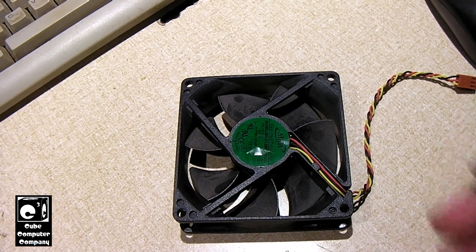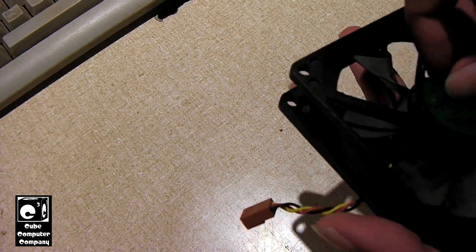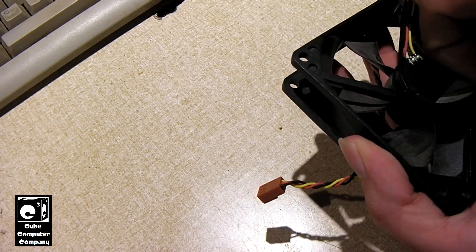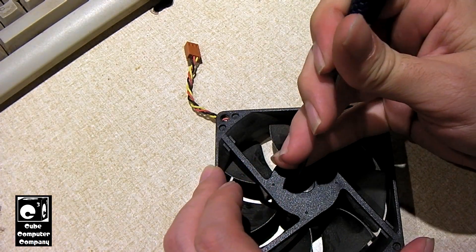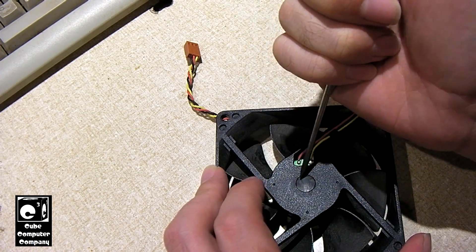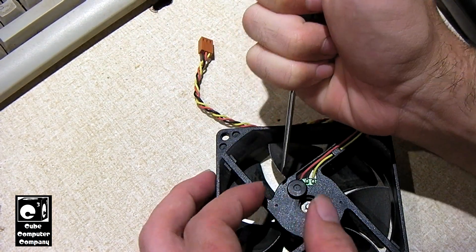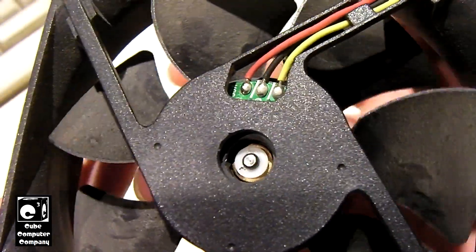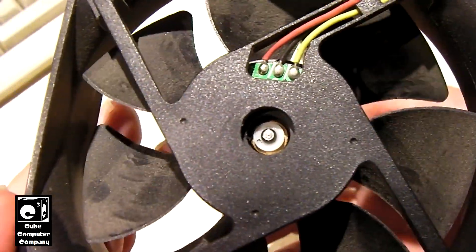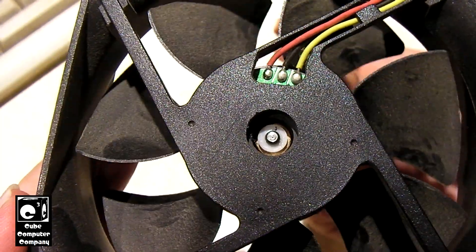So here we've got the fan. What we need to do now is take this label off to access the rubber plunger. We're going to use a precision flat-blade screwdriver to get this off. As you may be able to see, that bearing is really dry — you can see how the fan stops spinning pretty much immediately after I take my finger off. You can see how it kind of goes backwards a little bit.